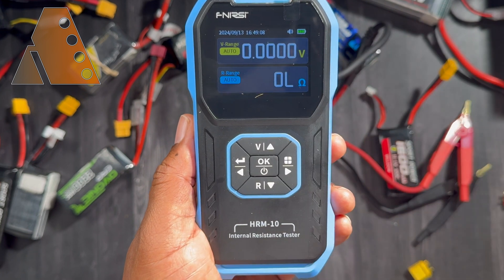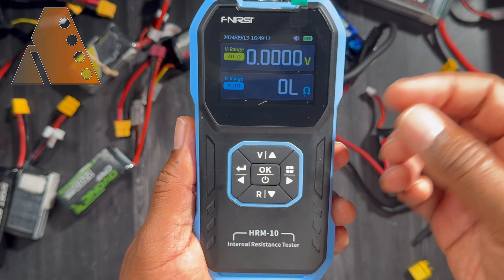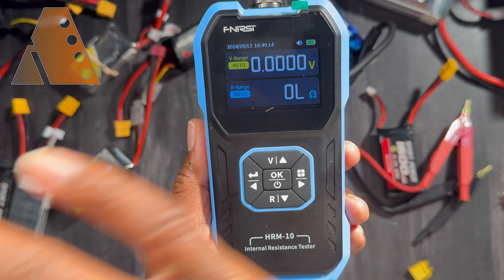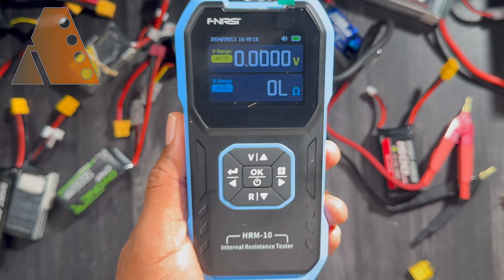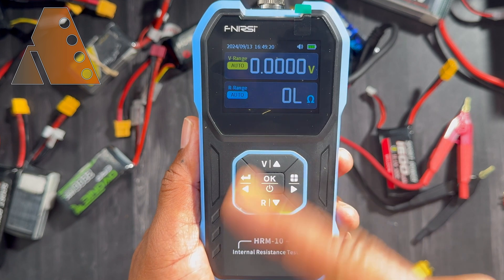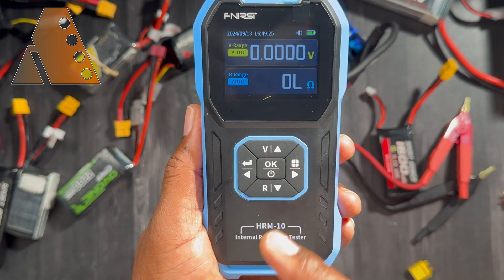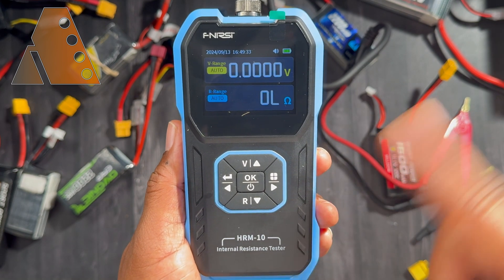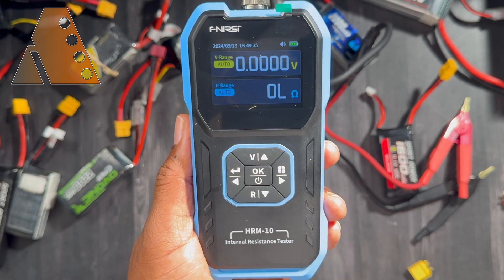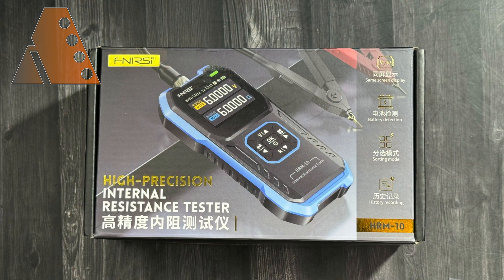Thank you so much for coming by and checking this out with me. I really appreciate it — I think this is a fantastic tool and I'm going to be using it very frequently. Fenerci makes fantastic electronics testing products and I look forward to trying more of their products in the future. Have an absolutely fantastic day and I look forward to seeing you in a future video. Thank you!